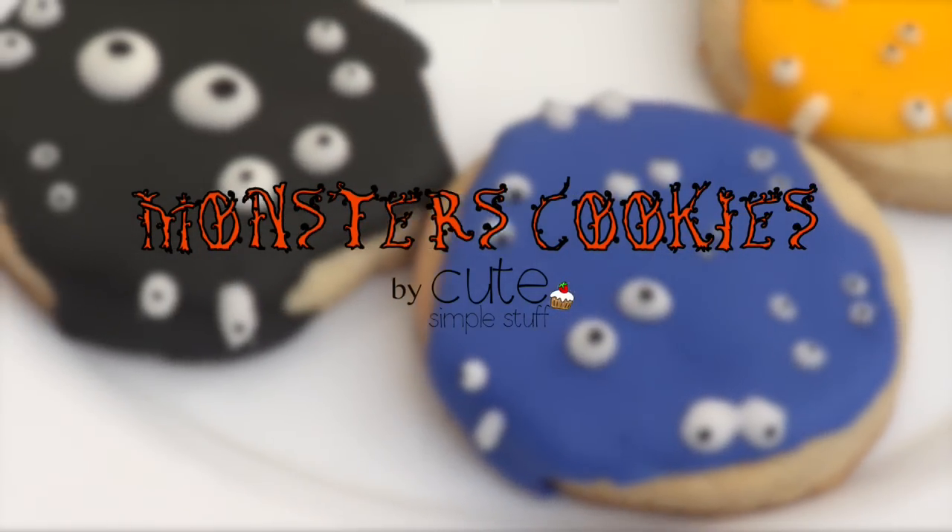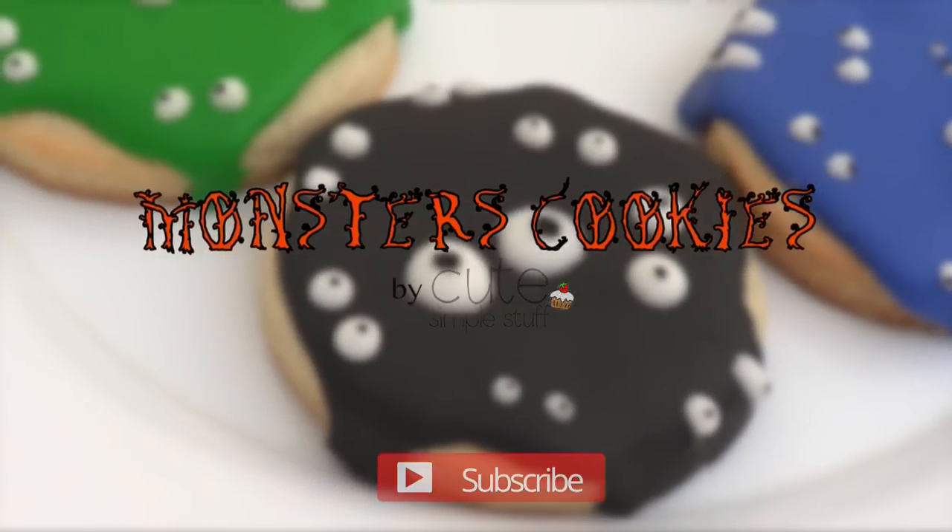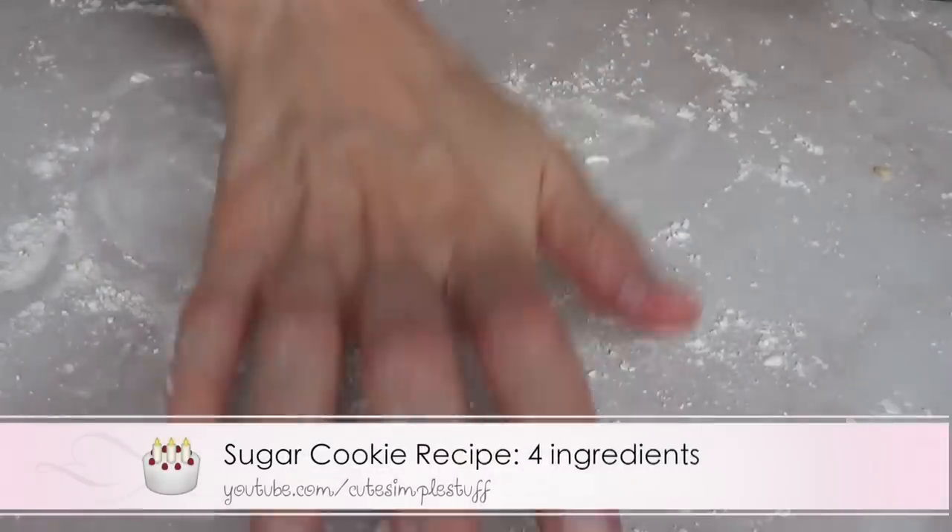Hi everyone, it's Rene. Welcome to this Halloween baking video. Today we're gonna be making these monster cookies. They're honestly super easy to make.